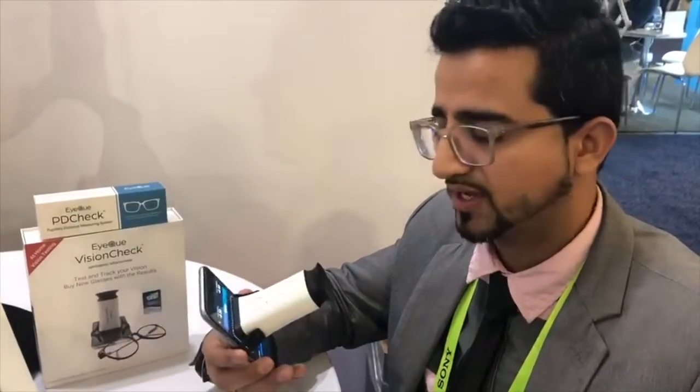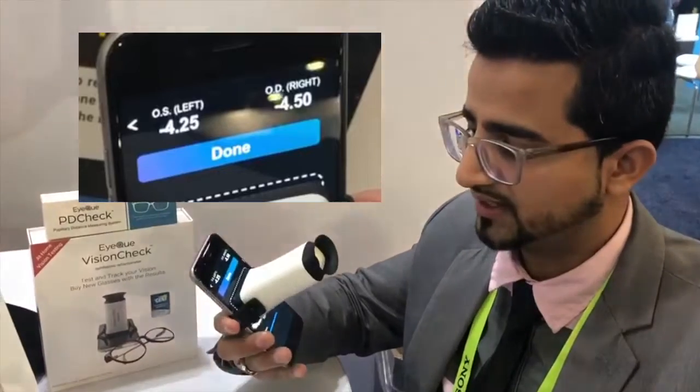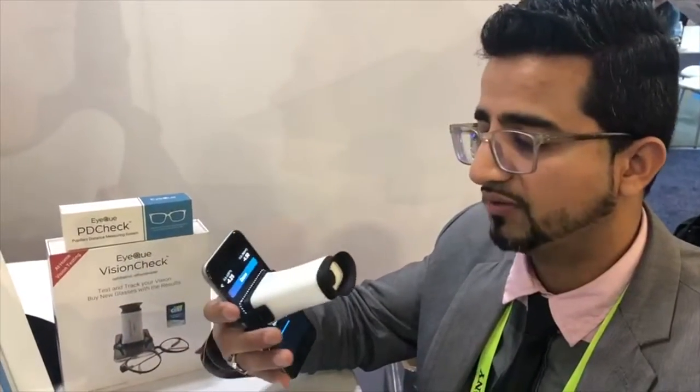It's amazing because it gave almost 100% result. Mine was 4.25 and the other one was 4, so I'd say this is around 95% accurate. The product seems very good because it's giving you the right, exact, accurate measurement of your eyes. With this, you might not even have to go to the doctor as often, because in Canada they charge anywhere from $80 to $120 per visit.